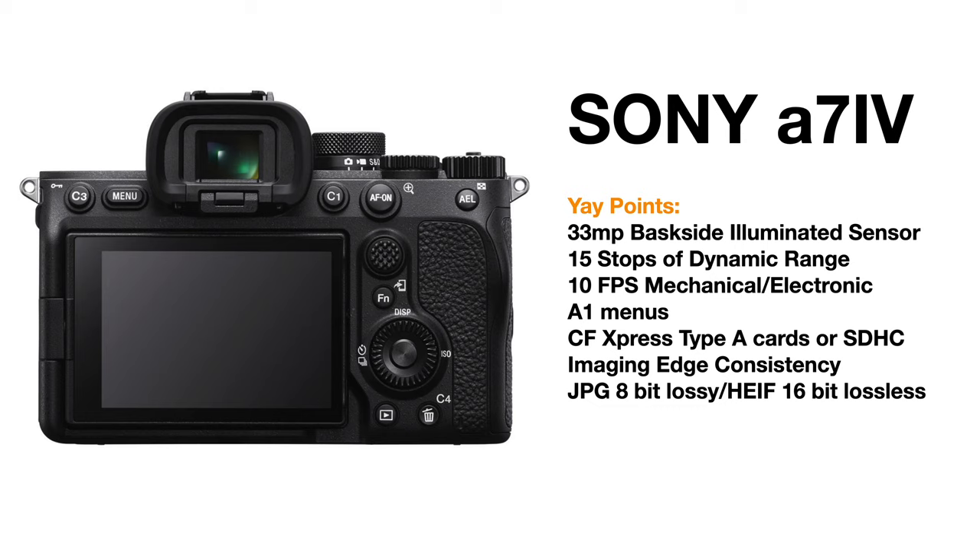In the old days you used to have to choose: do I want a big sensor or do I want it to be really good in low light? Now Sony is able to, through this backside illuminated sensor, offer us 33 megapixels and 15 stops of dynamic range, which is pretty miraculous even now. The camera can do 10 frames per second.